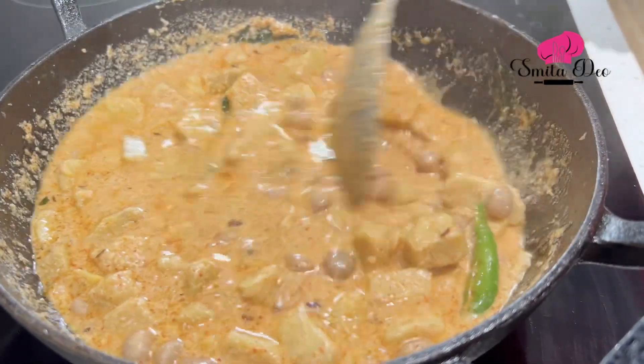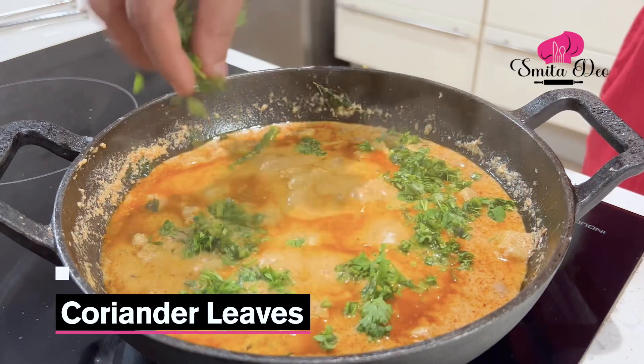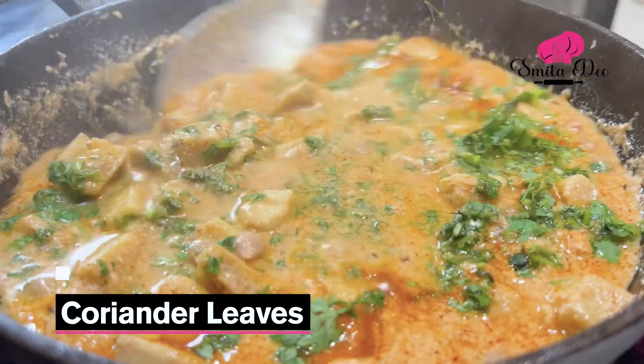Finally we're going to garnish this with freshly chopped Coriander. This is optional because some of you have Coriander during your fast and some don't — I do, so I'm going to add a little bit. Now just boil this Curry for 2-3 minutes. Do not cover it or the Yogurt will split.